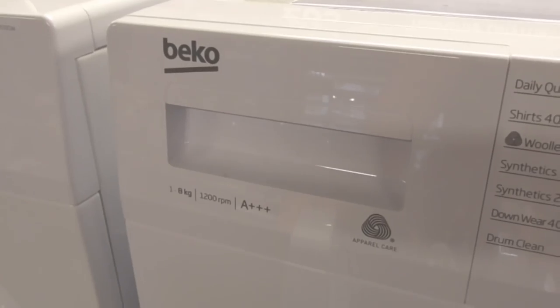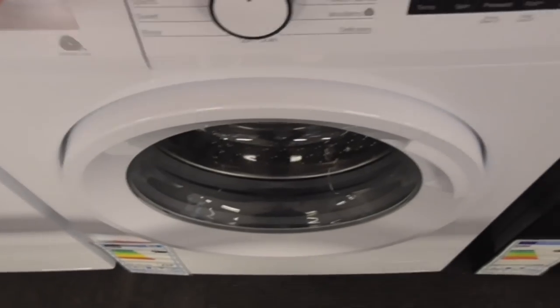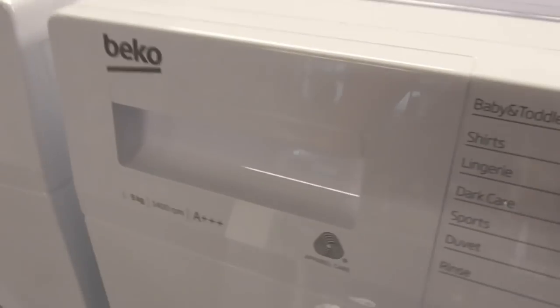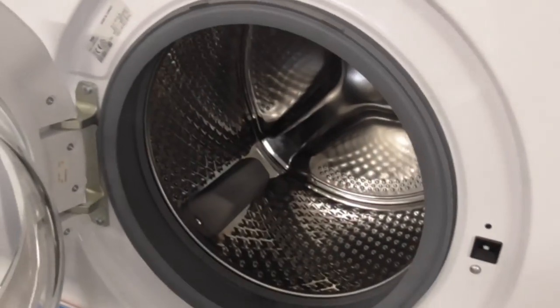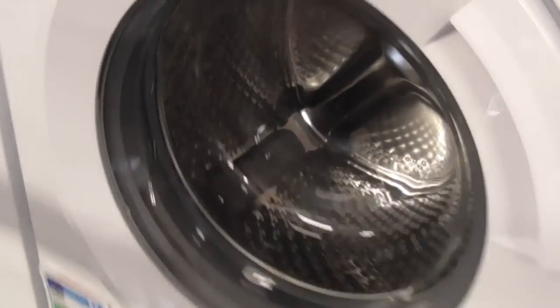We've got another Beco 1, 8kg Travanger Spine WTB-720E1W. This one does have a hand-in-cut and drum. We've got another Beco 1, 8kg - 400 spin Travanger Spine WTB-720E1W - same as my Blomberg, exactly the same as my Blomberg, 9kg, 4kg engine.